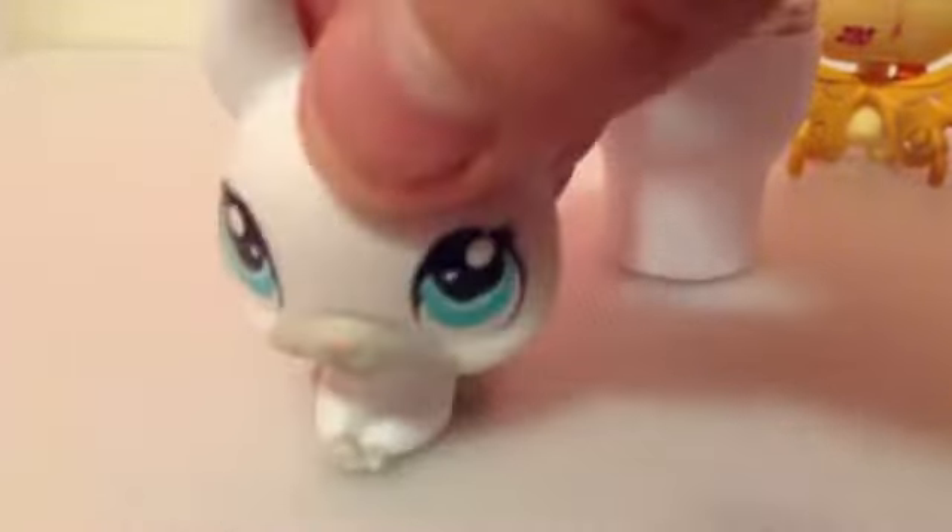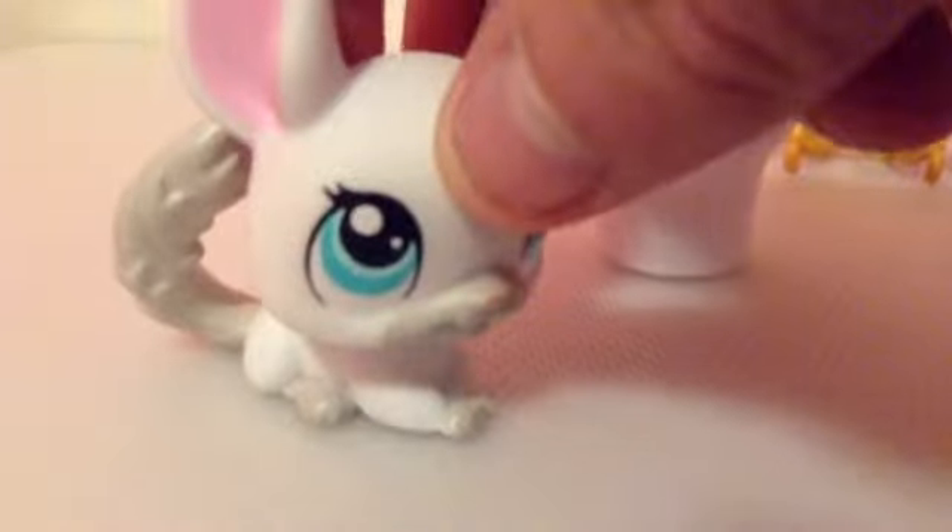If you want it in large quantities, I'm not gonna demonstrate it, but I can tell you how. First, you take a paper towel, you color it well with a marker, and then you put it in some water.